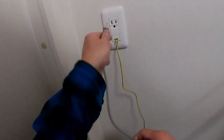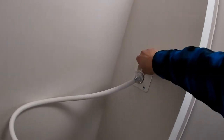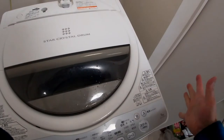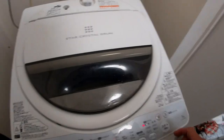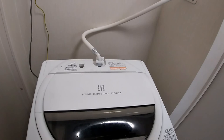Almost done guys. Turning on the water flow slowly. Next, to turn on the power — for Japanese laundry machines this is the on button and this is the off button. And that's how to set up a Japanese laundry machine. Thanks for watching guys, bye.